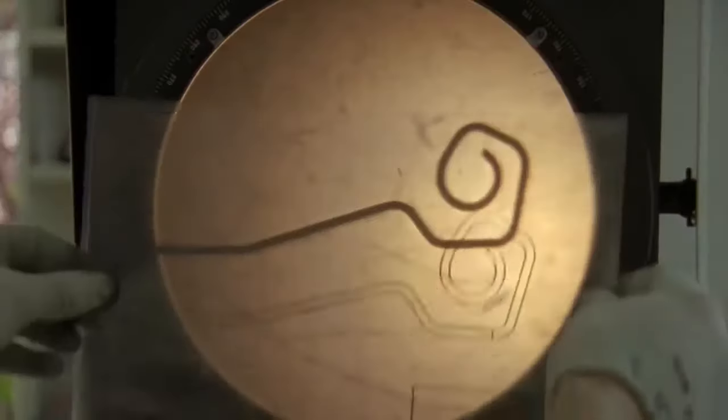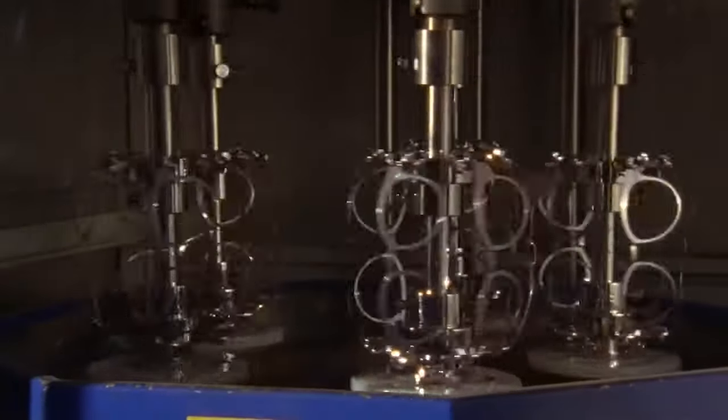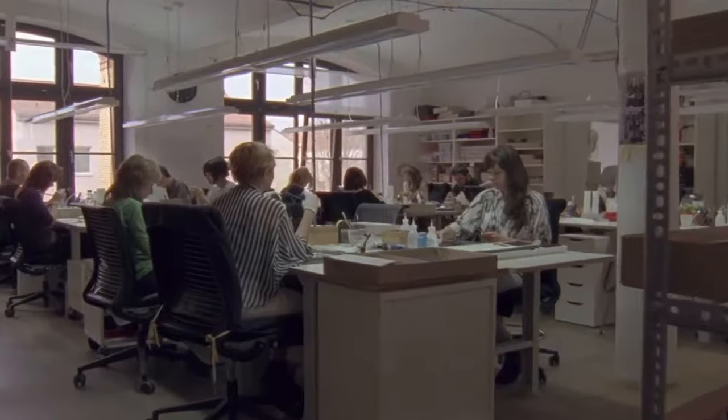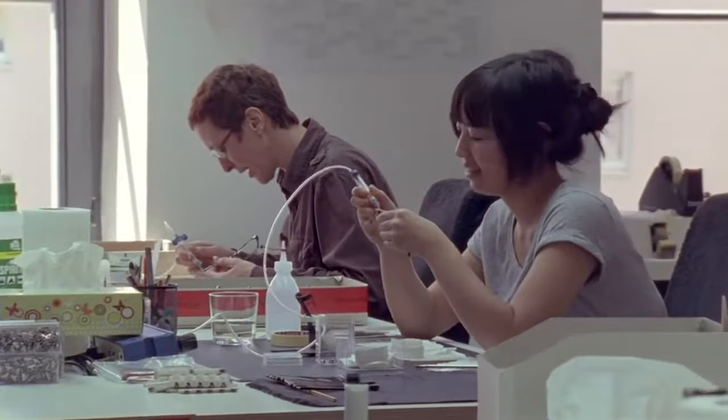One of their first designs is the openly displayed spiral hinge which connects the frame front to its arms. This allows the frame to operate without any screws to weigh down the frame. It's innovations like this that make Mykita one of the most lightweight frames available anywhere.